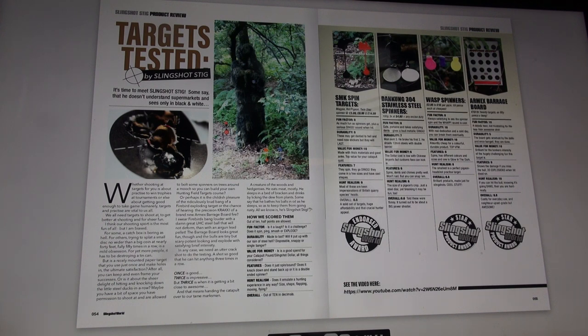Classic Wasp Spinners — £2.95 to £10 a pack, 59 pence each at the cheapest. Fun factor: eight — always satisfying to see the spinner spin, and the whap sound is cool. Durability: ten — with real dedication and a cold day, you can break them eventually. Value for money: ten — absurdly cheap for a colourful, durable product, top VFM. Features: eight — spins, has different colours and sizes, and one is glow-in-the-dark. Hunt realism: eight — the smallest is a perfect pigeon headshot practice target. Overall: 8.8 — brilliant products made just for slingshots. Cool stuff. High enough score to share a Slingshot World Star Bright Award.